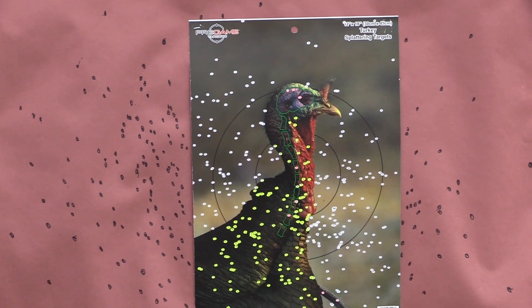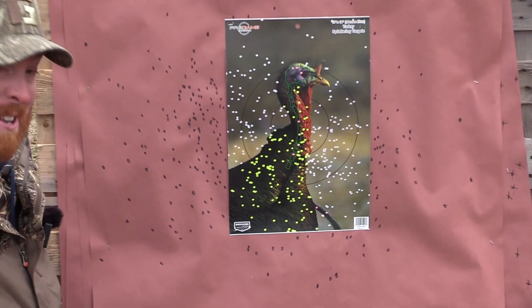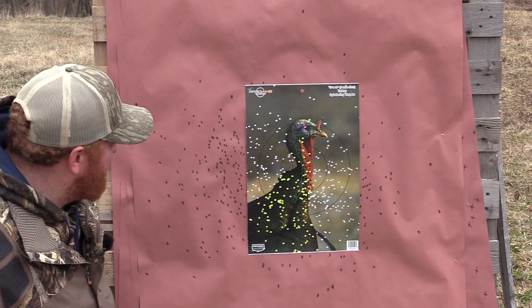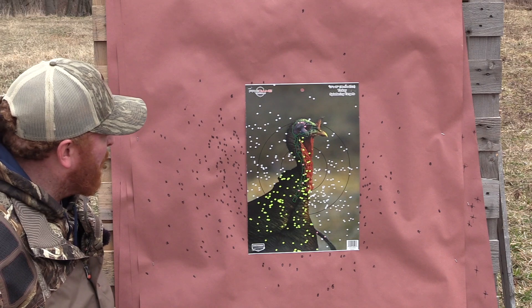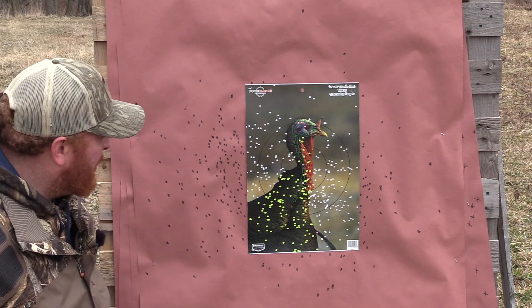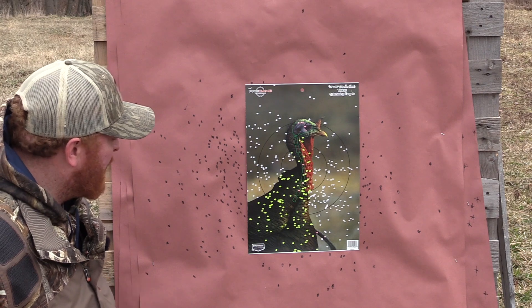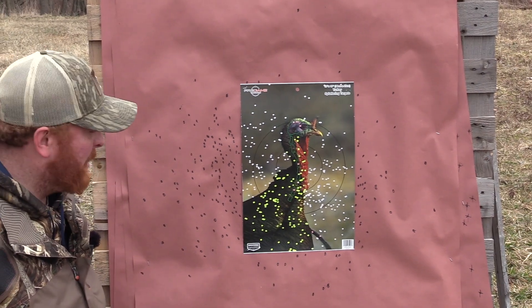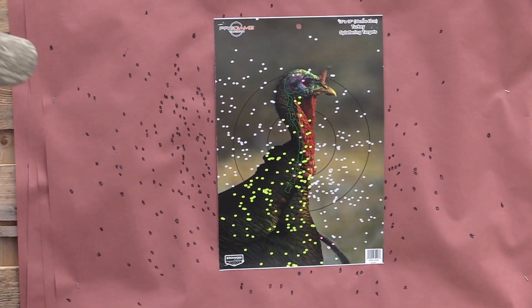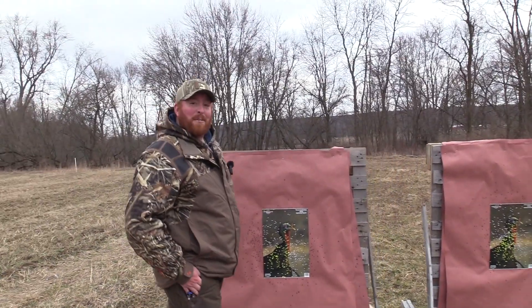I don't know — I'm kind of speechless on what to say here because it just looks so awful. I'm pretty sure that's centered, it's just a really weird pattern. I just don't think that choke and those shells jive with each other, at least in the Franchi. That's one of the weirdest patterns I've seen. Really strange. Let's go over to the other one, which is Herters.